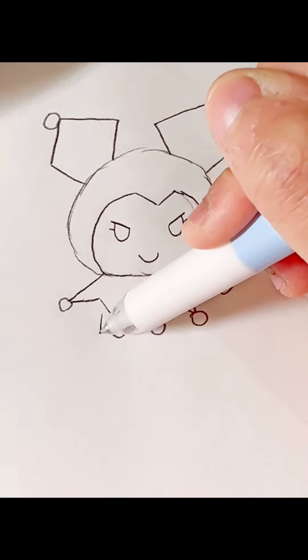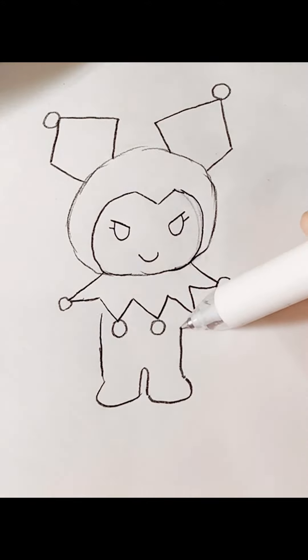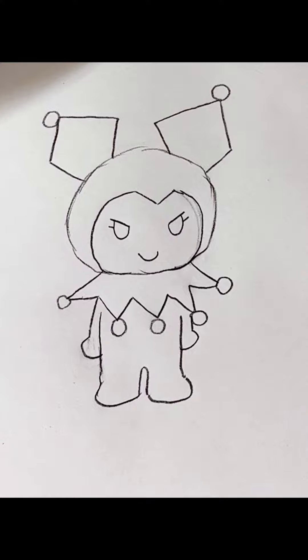Her body. Feet. The arms. Other arm. Kiromi.